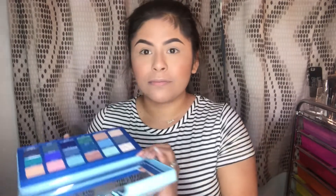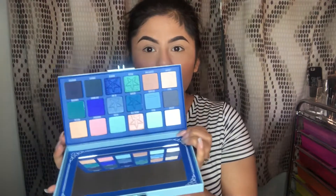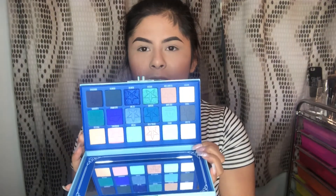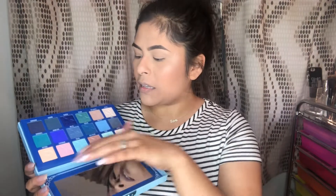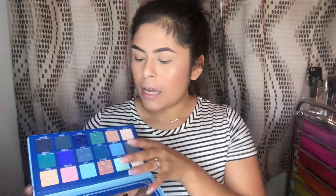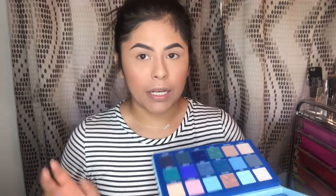I actually have the one that came broken on display over there, and now I have one for myself. I do have somewhere to be today, so I will just be using the more neutral colors from the palette. When I come back I will film a short tutorial or another look using it as well.